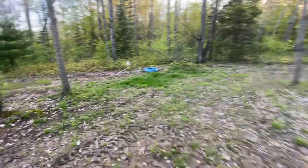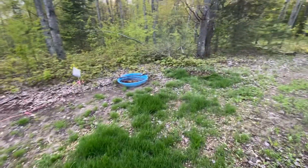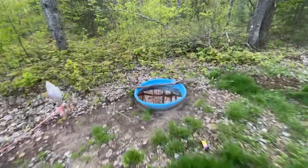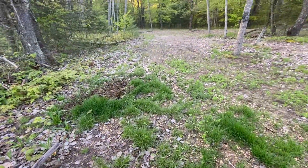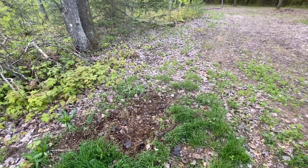That's like grass right there. I've been digging up here — the turkeys, probably.